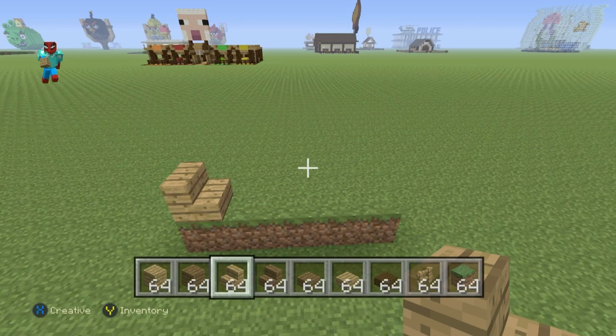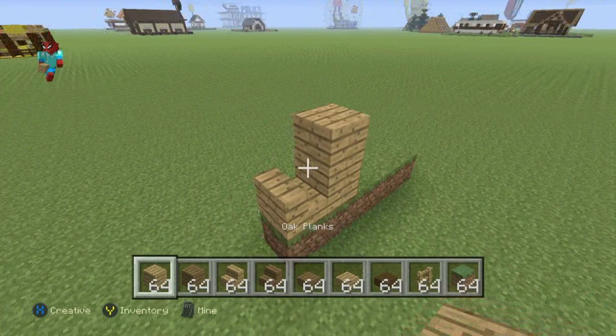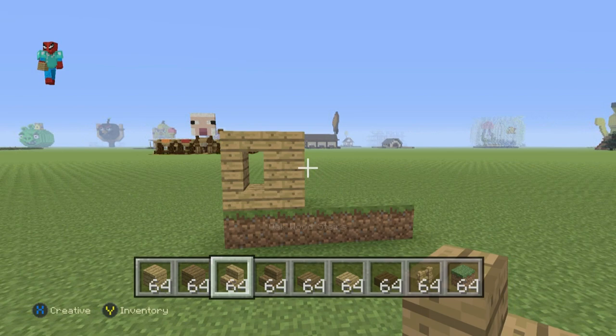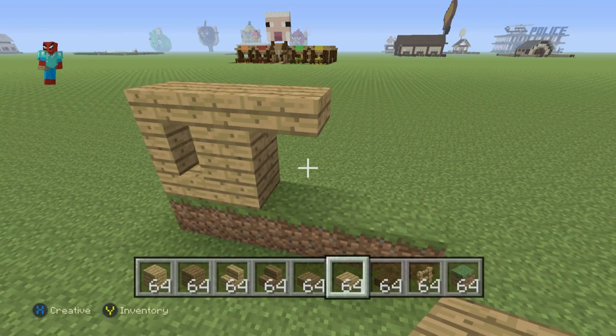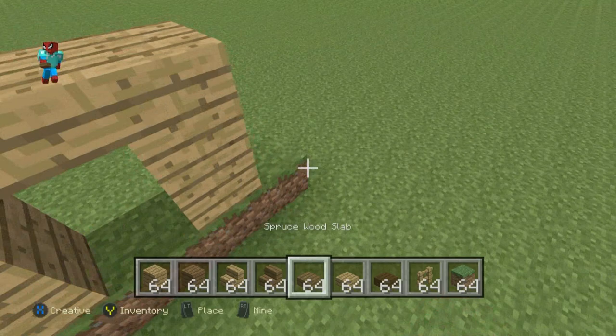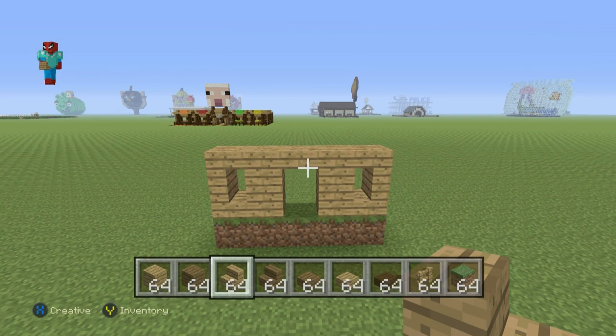On top of this very first grass block, stack an oak wood stairs facing towards the center. Right of that stairs, place an oak wood plank, then go up on top of that plank by one. Facing away from that plank, place an upside-down oak wood stairs so it forms a C shape. Then go right of the second oak wood plank, place oak wood slabs, then an oak wood plank, go down by one, do an oak wood stairs going right, and then have an opposite-facing oak wood stairs forming a backward C shape.